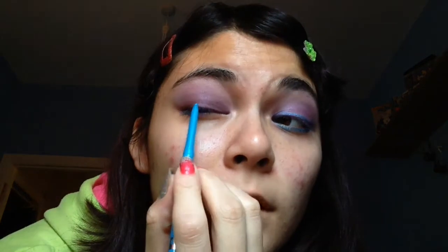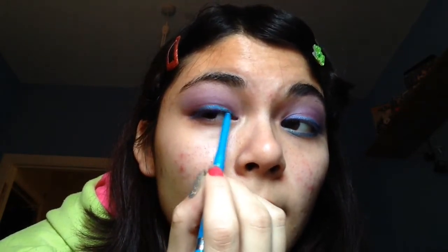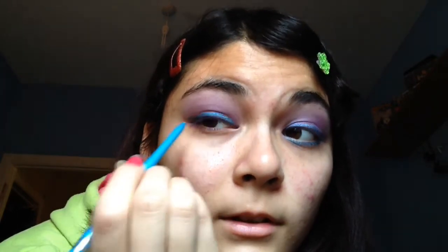Now the liner I'm going to use is Ruma London Exaggerate Waterproof Eye Definer in Aqua Sparkle. I'm just going to use this to line the eye, keeping it really simple, not too dramatic. So just take it out very slightly and take it down, using this to line everywhere — just line your whole eye. You can do it any way you want to. There's a smudge tip built into the end so I'm just going to use that to smudge it slightly. You could use your fingers too.